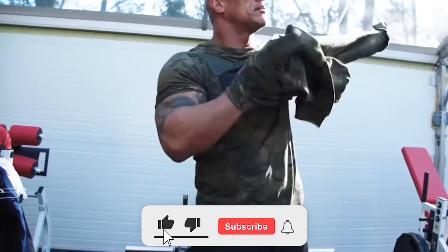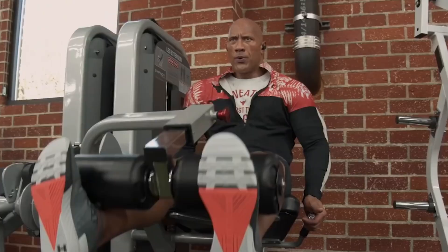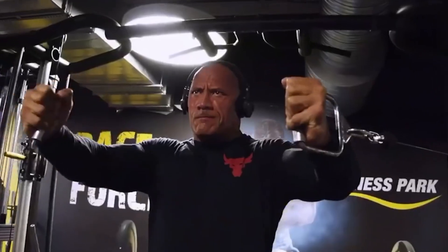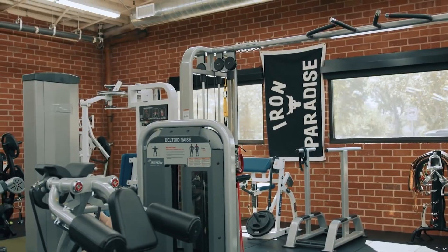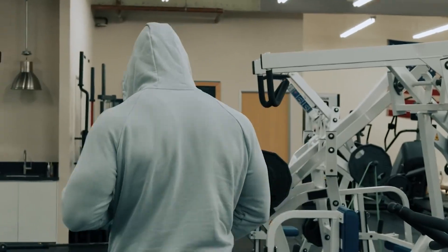The Rock works out around 3-4 hours per day, 6 days per week. He will start his day by working his legs, then his back, then his shoulders, then his arms and abs, and finally his chest. It is most convenient for him to do his exercise first thing in the morning so that he may get the challenging part of the day out of the way and get off to a good start for the rest of the day.